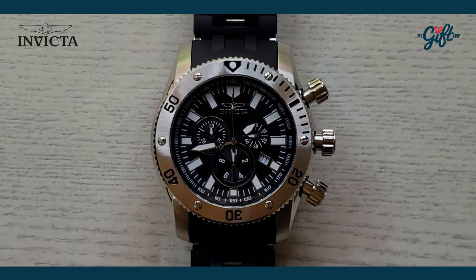We're back with the Invicta 0138. This timepiece is a big boy, I gotta tell you. This one retails at $795, but at My Gift Stop you're never paying retail — we have an awesome deal, I encourage you guys to check it out.